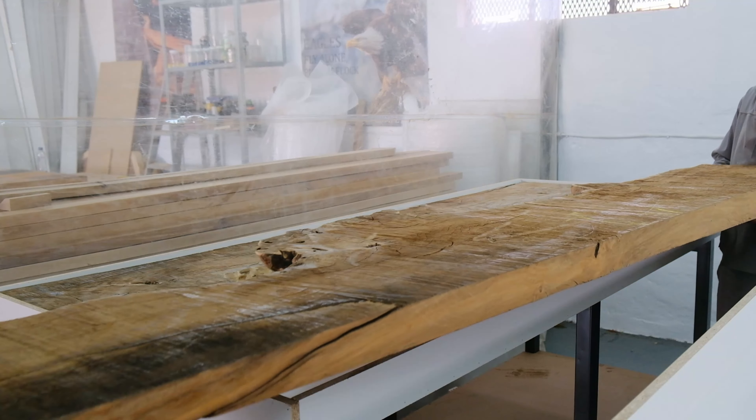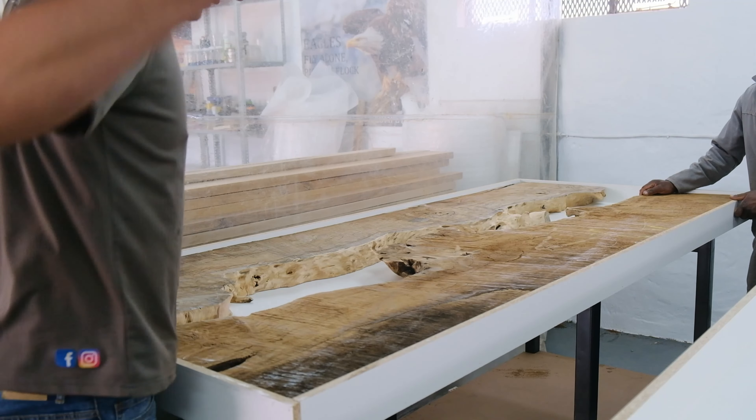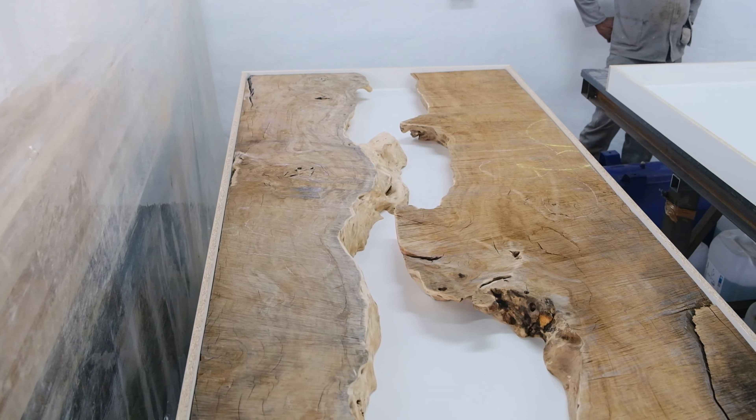Moving to the next part — doing the preparation so we can start pouring our epoxy. My slab is cut down to its final size and I'm placing it into the mold. It fits like a glove. Off camera we cleaned the whole surface with an air gun and placed clamps to hold the wood down, because once you start pouring epoxy the wood will move and float — just like wood getting into contact with water.